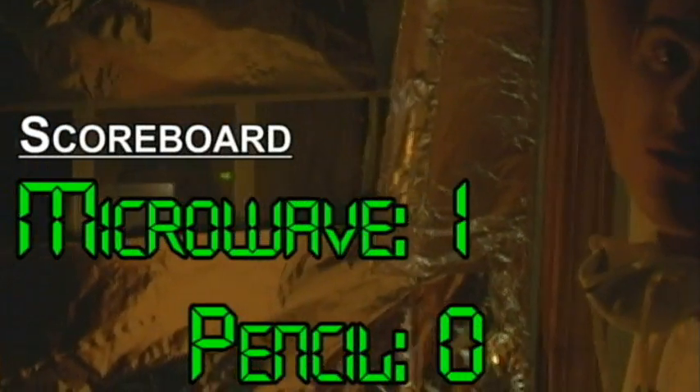Now, the pen is mightier than the sword. I wonder, is a pencil mightier than a microwave? Right now I'm saying: microwave one, pencil zero. It looks really cool though, huh? It's really bright. Look at that thing go.